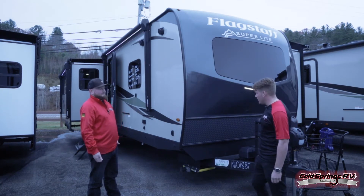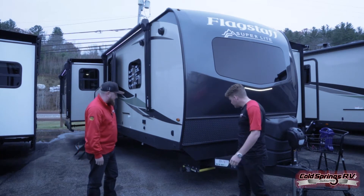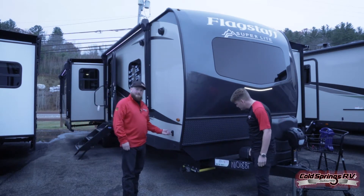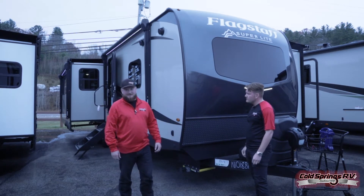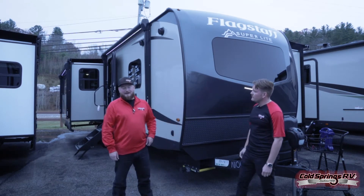There's a lot of space up front here. These are the electric stabilizer jacks — at the push of a button they go up and down, nice and easy at the campsite. No bending down on your knees or getting down hand cranking or anything. That's old school; we don't do that anymore.